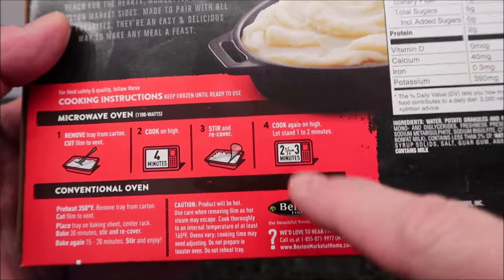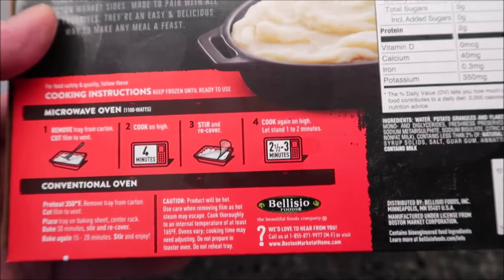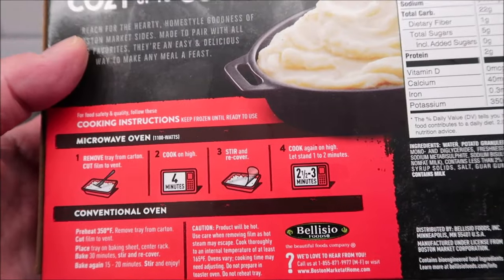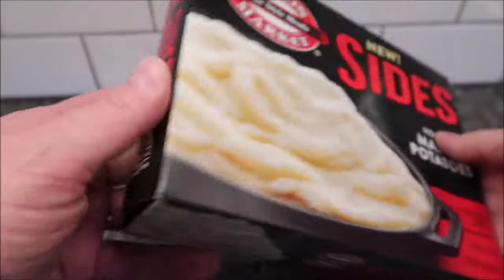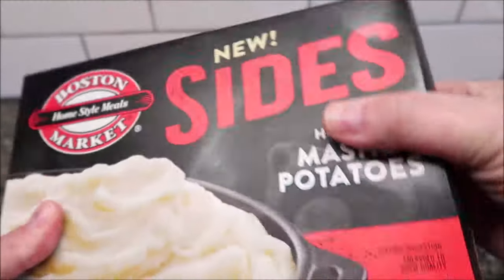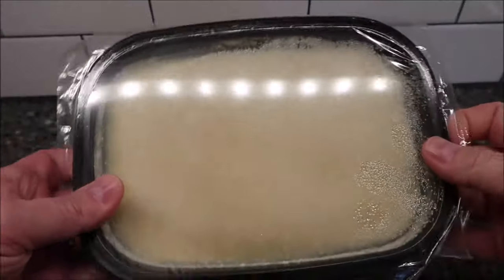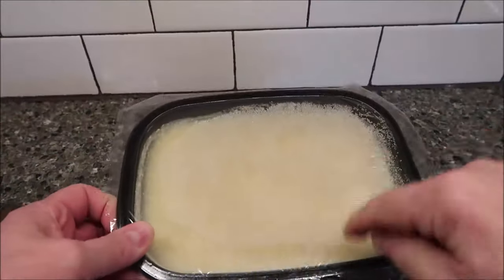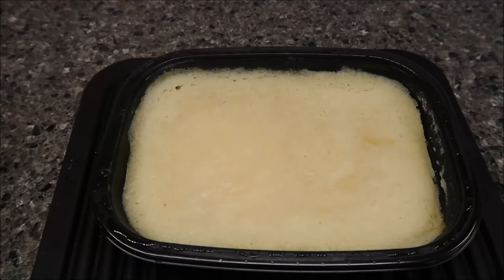Stir, recover, and cook for an additional two and a half to three minutes — I'll probably just do the two and a half. Then let it stand for one to two minutes once it's done. So basically: cut to vent, four minutes, stir, recover, then another two and a half to three minutes. There's no pull tab, but that's okay — I'll just take a fork and poke holes in it to vent it. I'll be back when it comes out.